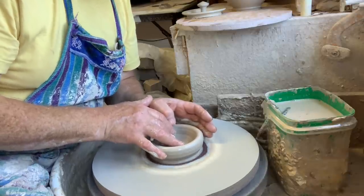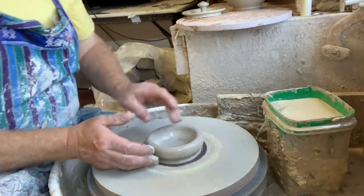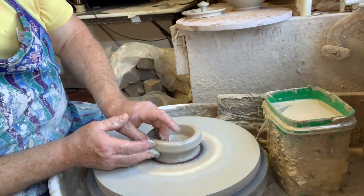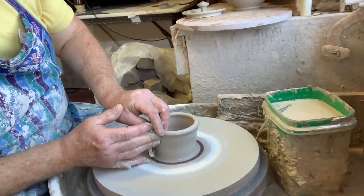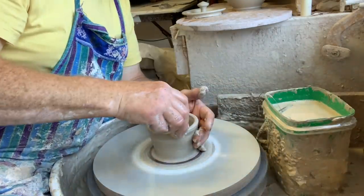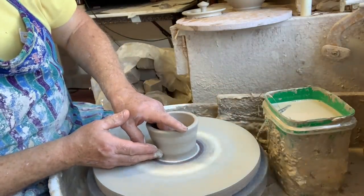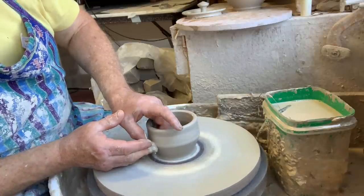That's going to happen to you when you start to take orders if you're a beginner — you don't know what size clay you need to make a certain size piece, so you just have to do it by trial and error. After a while you might get the hang of it and guess accurately, but I just guessed wrong. I knew I could just make another jar and another lid to match the others.